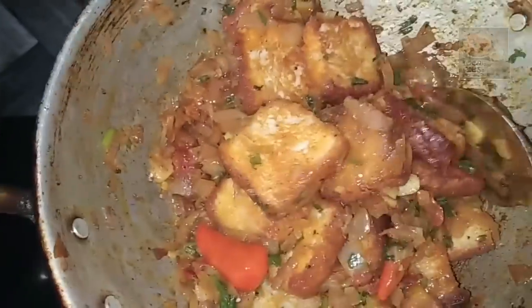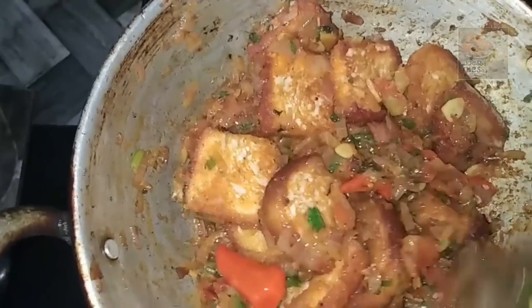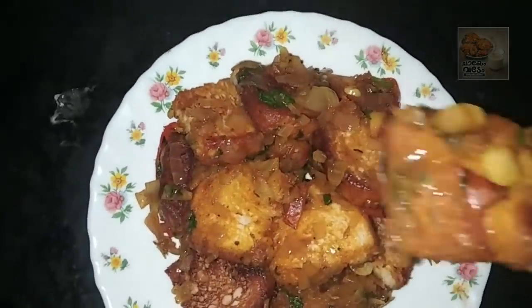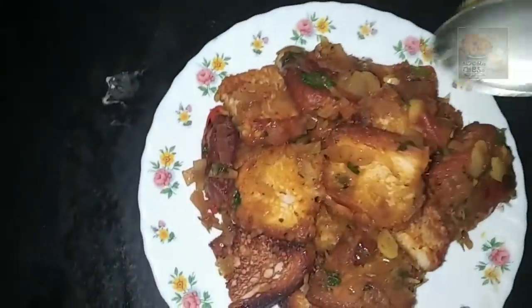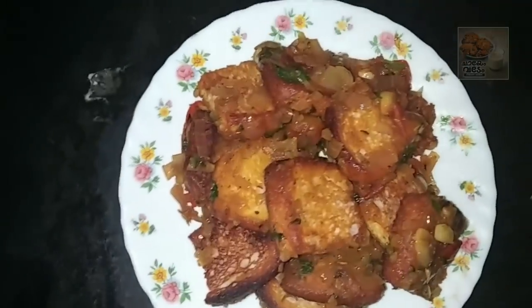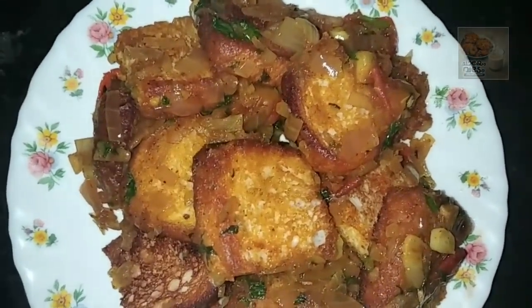Let's mix it in the plate. Let's taste it. Please like and subscribe to our channel and share the recipe. Thank you.